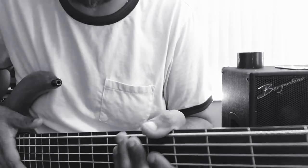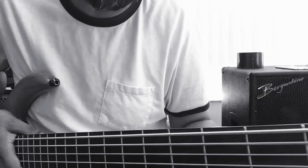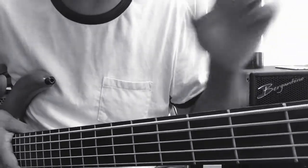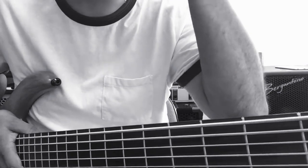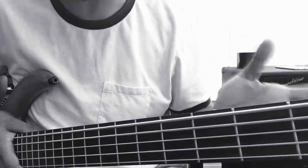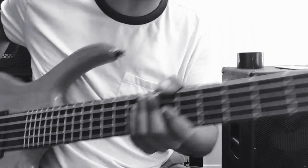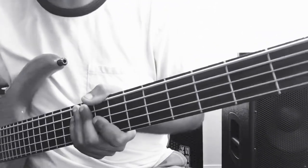This is basically a follow-up to the previous video where I showed the steps I use to set up my basses, pretty much across the MTD. The same thing applies to the Smith — most basses are fairly similar if they're well built. With cheaper basses it's not the exact same process because they're all built differently; the nut height is different, the height of the actual bridge is different, so that changes things.